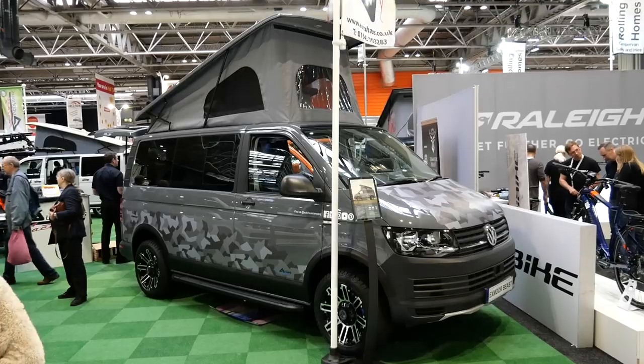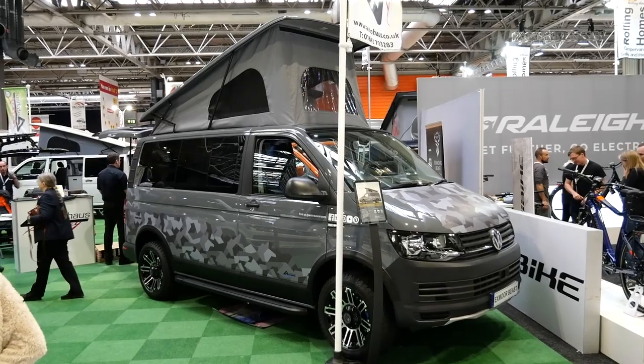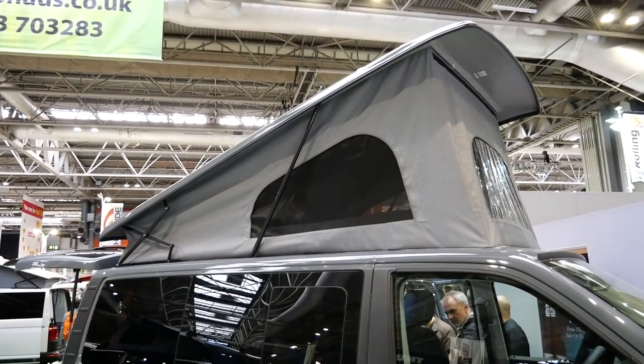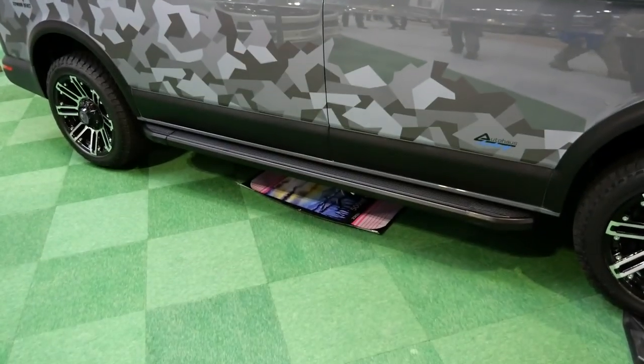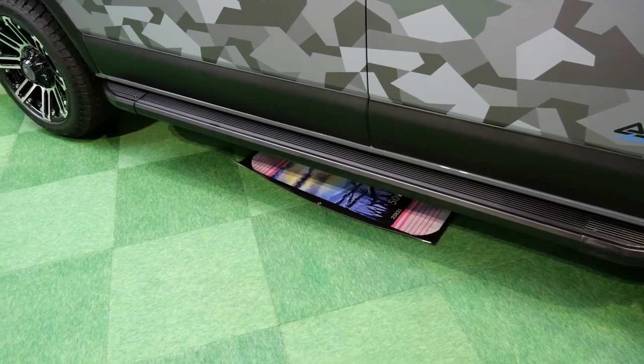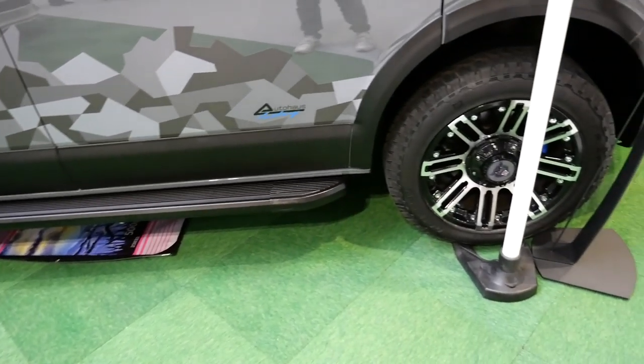It's fitted with a RIMO roof, aluminium side skirts, and side steps from Van Style. We have Wolf Race 18-inch wheels with gripper tires to give it the traction it needs.